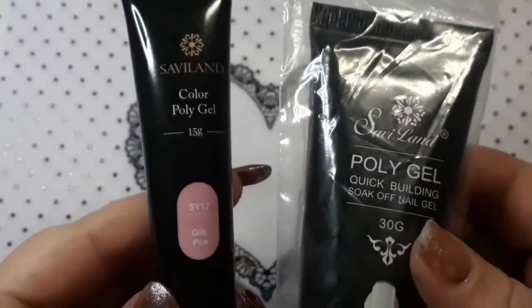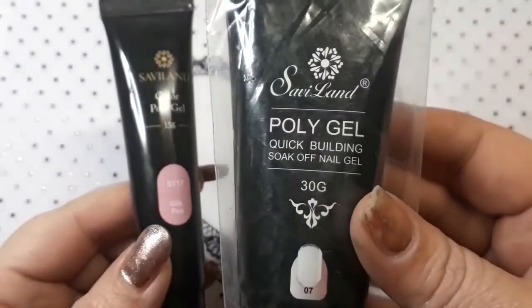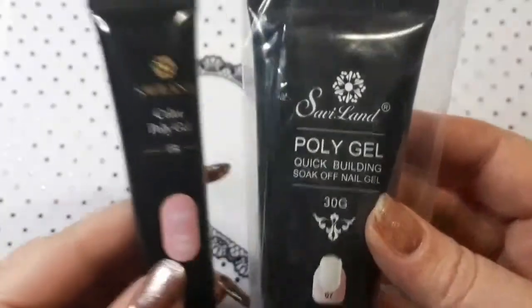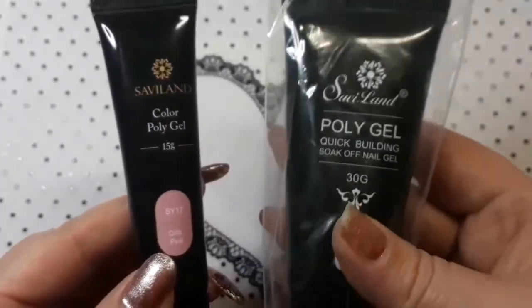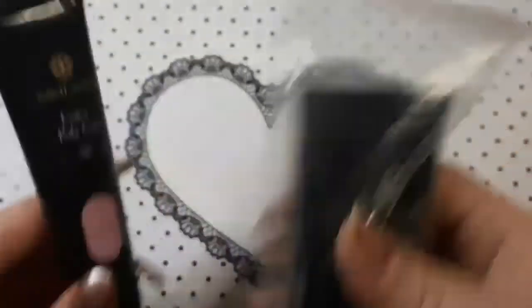I also ordered two poly gels from Savvy Land. I ordered a pink one and a clear one in two different sizes, because I knew the clear would be fine so I got that in 30 grams, and the pink is 15 grams. I'll try them out and do a video on them.